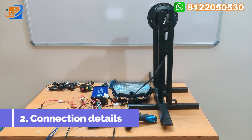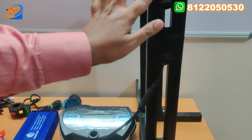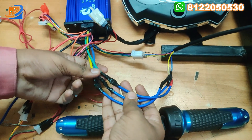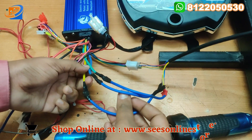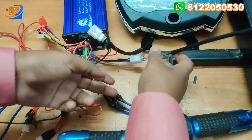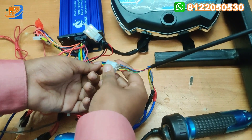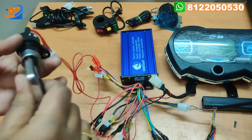Now let's move on to the connection details. From the hub motor, one wire comes out and goes directly to the controller. For the motor wiring: green to green, blue to blue, and yellow to yellow — connect accordingly. For the control line connections from the motor, connect directly: red to red, black to black, yellow to yellow, green to green, and blue to blue.